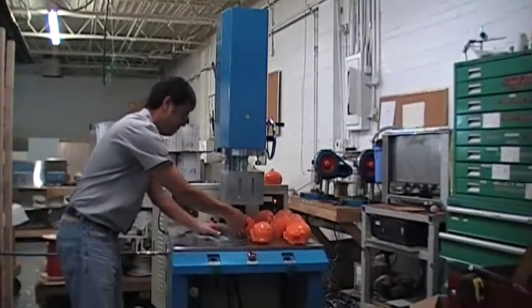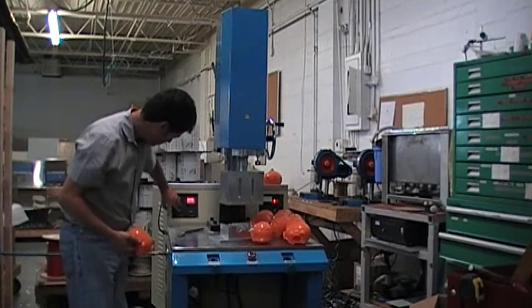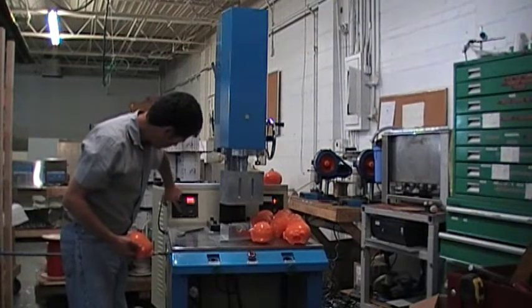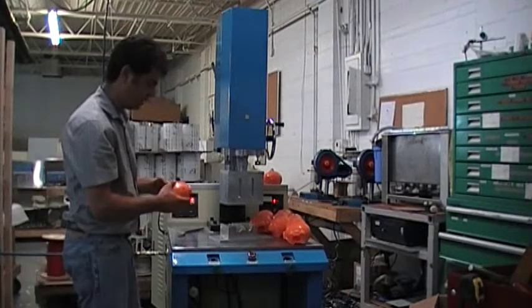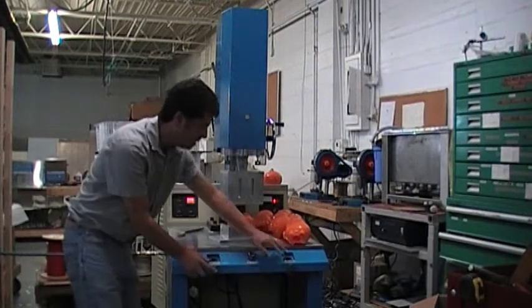I think I was reading the settings wrong — this seems like three seconds, not 0.3 seconds. I'm going to go down to 0.9 seconds because I think we were over-welding. We're getting too much melting, so let me try another one.